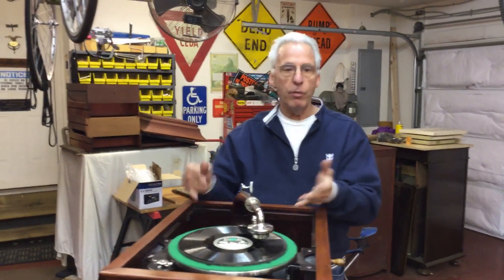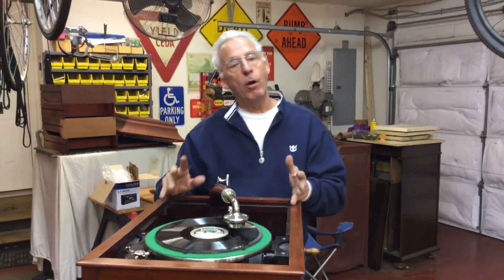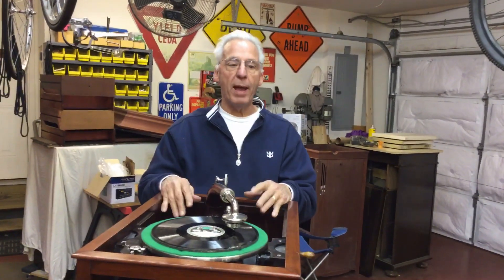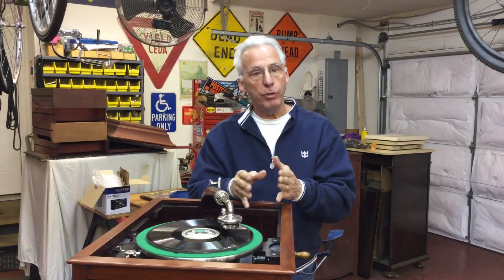So what I'm going to do is take rosin like they use on a violin string and rosin the leather belt — I'll turn it inside out and do that. But I'm also going to have to take the motor back out, which is a lot of work on these. It's not like a Diamond Disc where it pops right out. I'm going to take the gear on the spring barrel and flip it over.